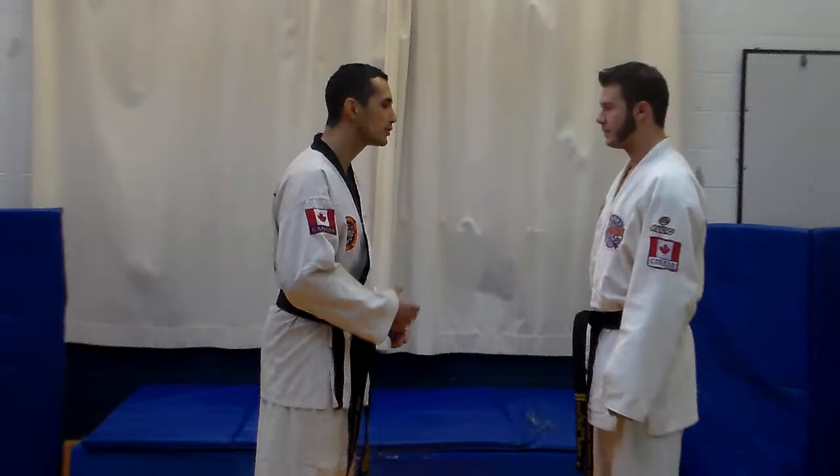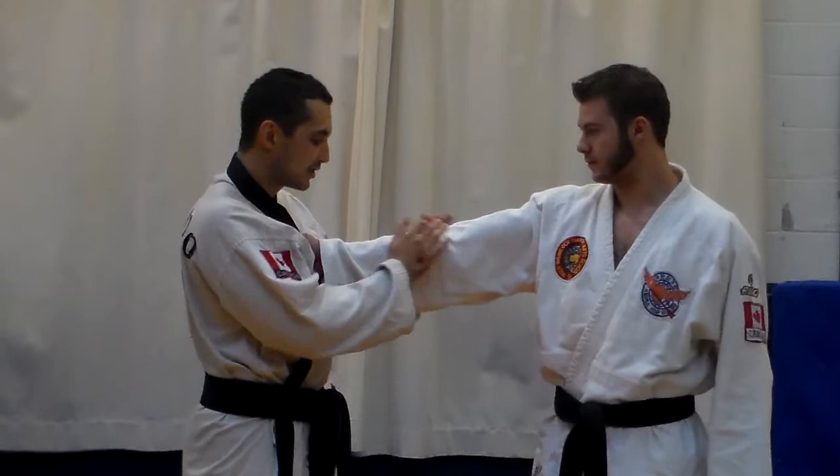The first move we are going to learn is straight collar. If somebody grabs you here, the thumb is turned this way and the arm is slightly bent here.